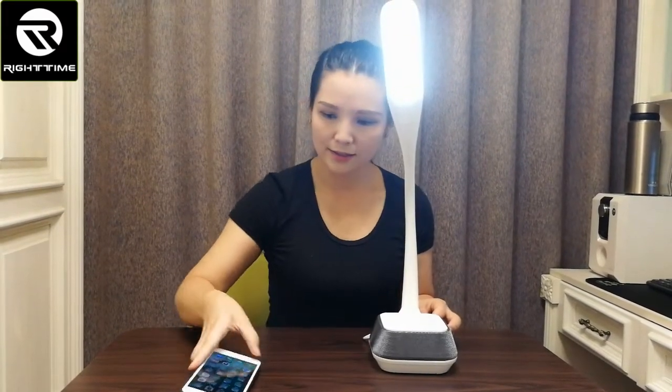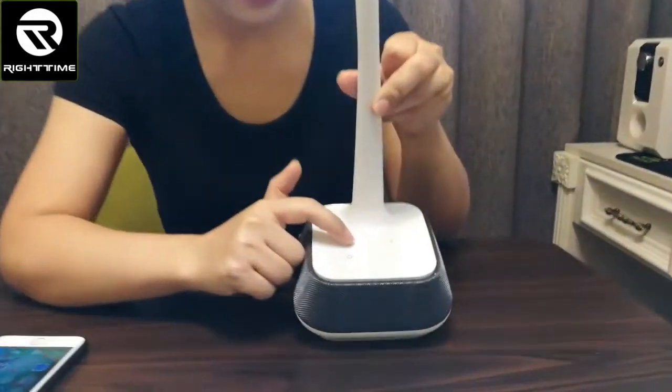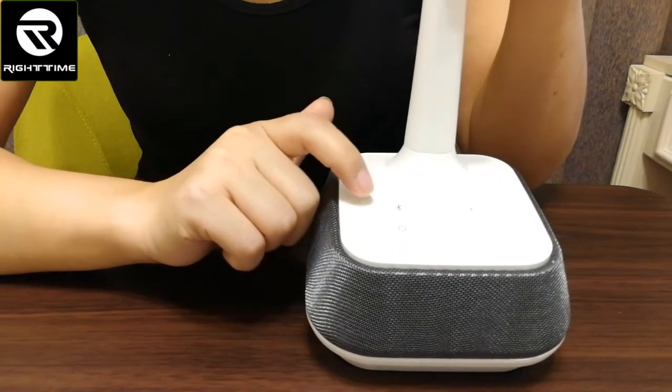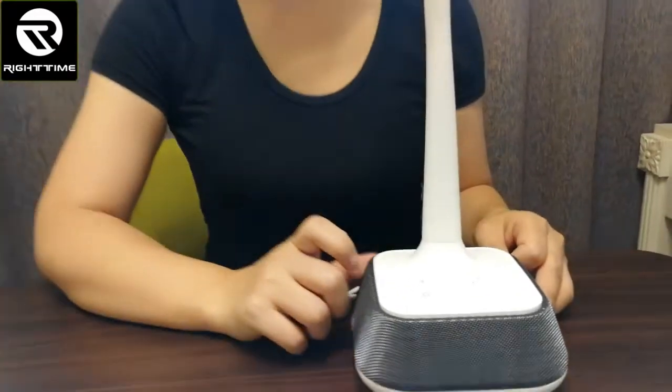Now let's connect the mobile phone and play music by the Bluetooth speaker. First, we power on the Bluetooth here. See the Bluetooth key — hold for three seconds. See the indicator. Now the Bluetooth is on.